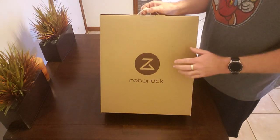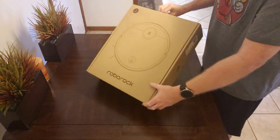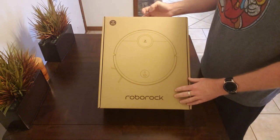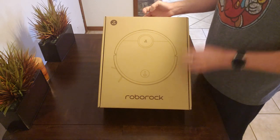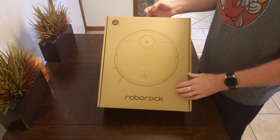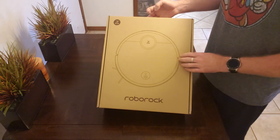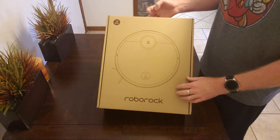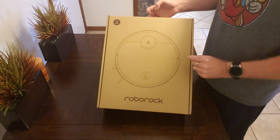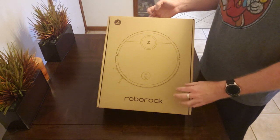We are doing an unboxing today on the new Roborock S4, the new robot brought out by the company Roborock. They have the S5 which has been out for a few years and it's got excellent reviews — five-star reviews on Amazon, priced retail right around $500. This Roborock hit the shelves on Amazon at a price of $399.99, so at $400 I'm interested to see how well this does against the S5.